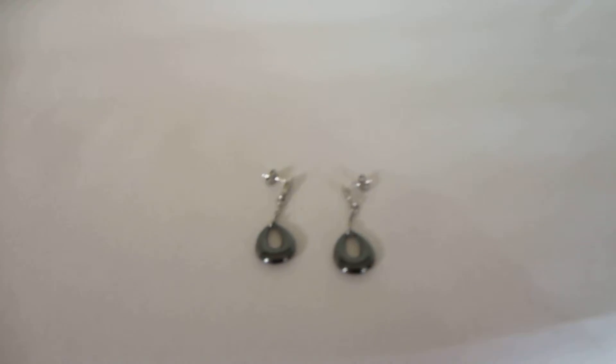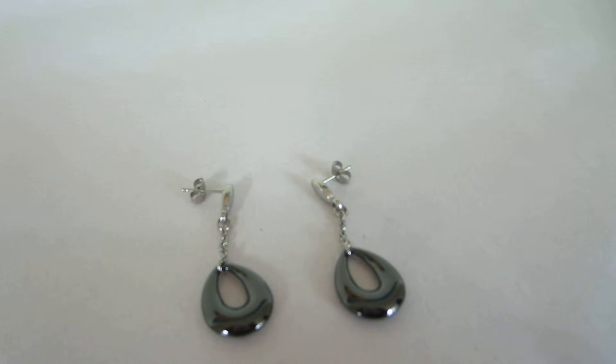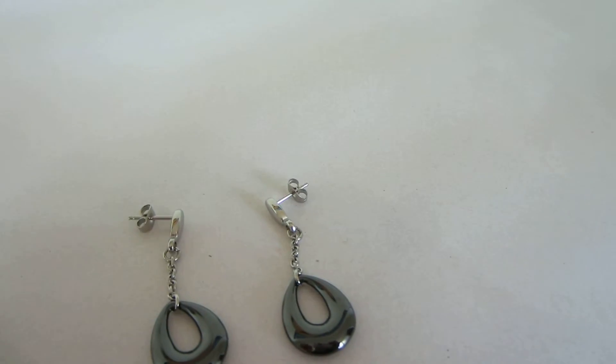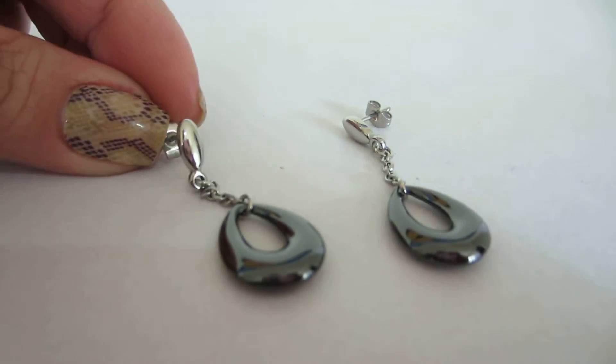Hi everyone, I'm Maya and you're watching Nurses Jewelry. I wanted to give you guys a nice close-up of these lovely earrings. When you just look at them you're not sure what they're made of — these are actually made of ceramic and stainless steel. The teardrop itself is ceramic and has a nice glossy finish, and then you've got the stainless steel base.